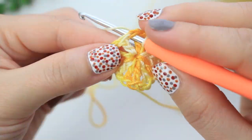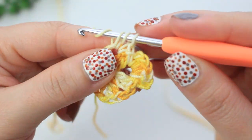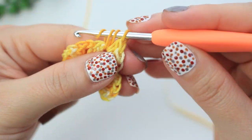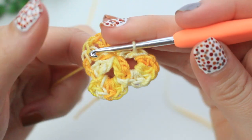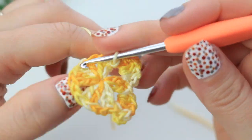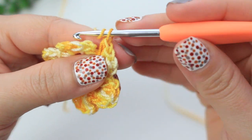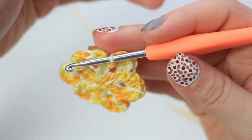Go into the next chain-one space, create a single crochet, then into that same space create four half double crochets. To finish the petal, chain one, slip stitch into the same space. Repeat the same steps all the way around. When you reach the end, after the last four half double crochets, chain one and slip stitch into the last chain-one space.